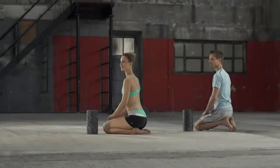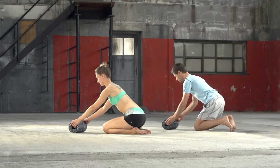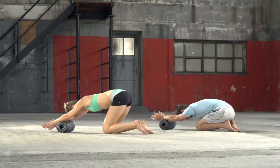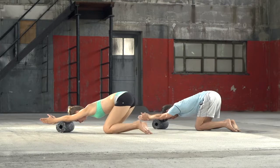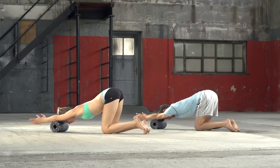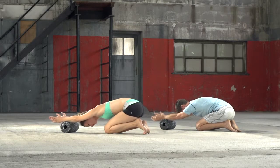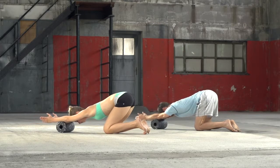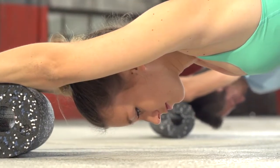Forearms. Kneel down on the floor and place the black roll in front of you. Place both forearms on the roll just under the wrists and roll forward while keeping your back straight and the palms of your hands facing downwards. By exerting slight pressure and pressing the hands downwards, roll up until the elbows and back again. A turning movement of the hands in and outwards will bring about a full forearm massage.